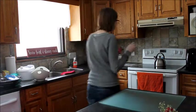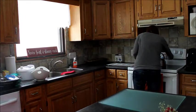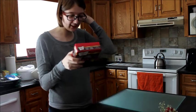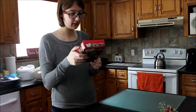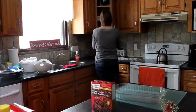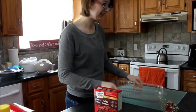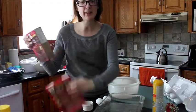Preheat oven to 350. What is shortening? Okay, what pan do we use? This is going well. Okay, pan is found. And don't blame the recipe because we have two here.